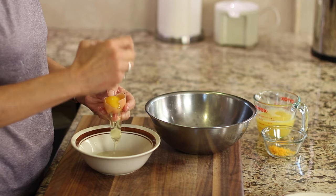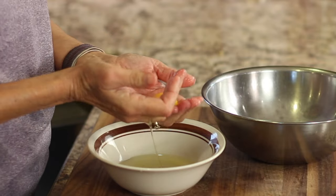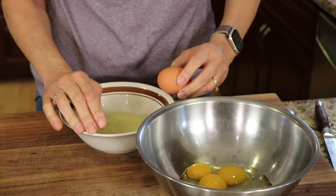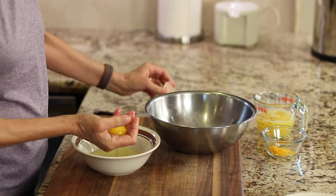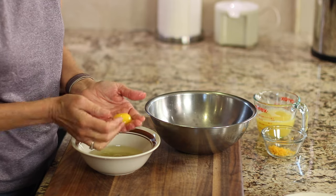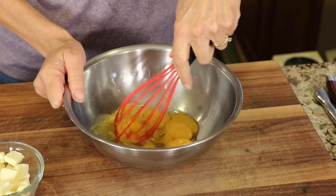Just let that egg yolk go right into your hand — you have no rough edges and it rarely breaks. You just toss it back and forth to take out the egg whites, then toss the egg yolk into the large bowl. Don't forget you can find the written recipe below the video in the description area. Once all the eggs are separated and in their bowl, we will take a whisk and whisk them up good.